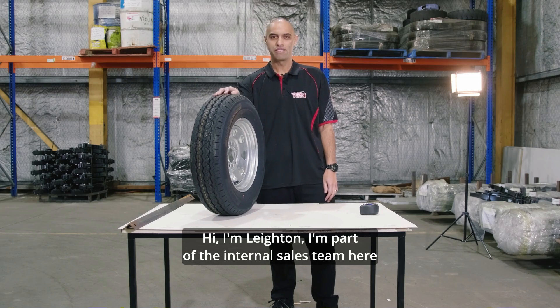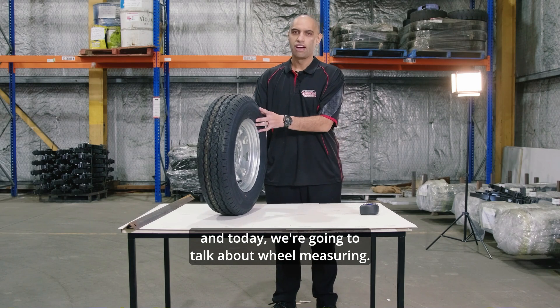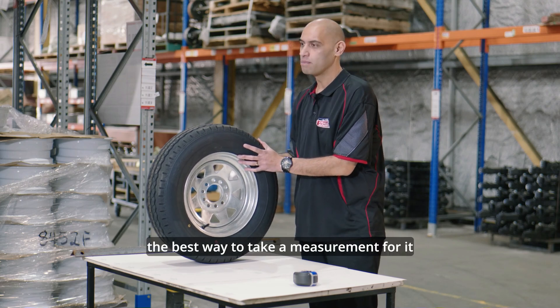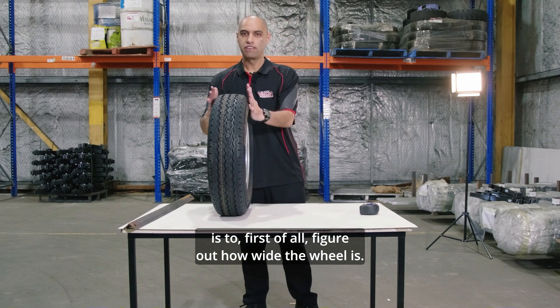Hi, I'm Leighton. I'm part of the internal sales team here at Allstate Trailer Spares, and today we're going to talk about wheel measuring. With your wheel, the best way to take a measurement is to first of all figure out how wide the wheel is.